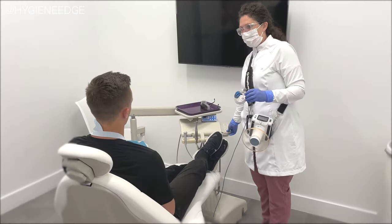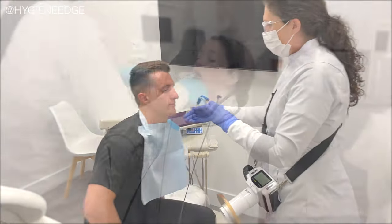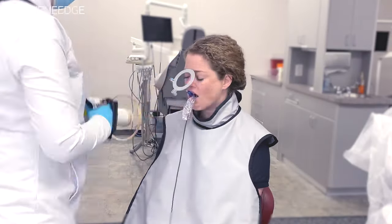If the patient chair is in the way, you can have the patient swing their legs off the side of the chair towards you, or you may even choose to do the whole procedure with the patient in a different chair.